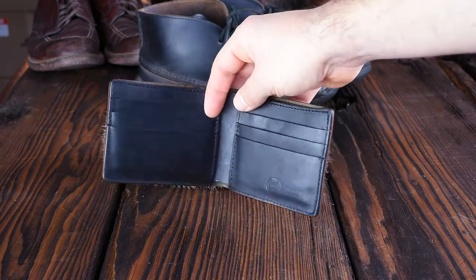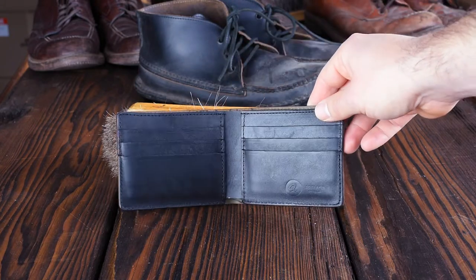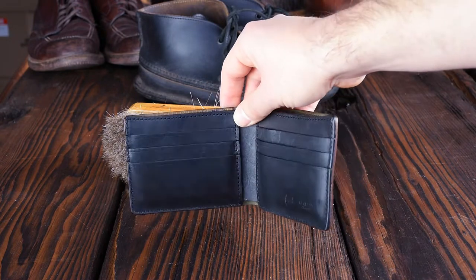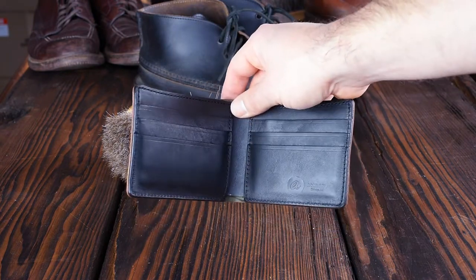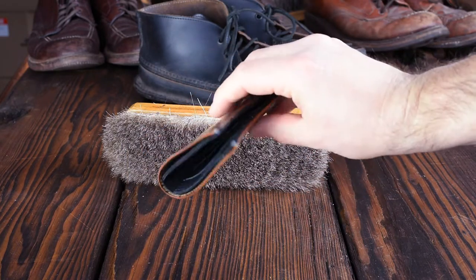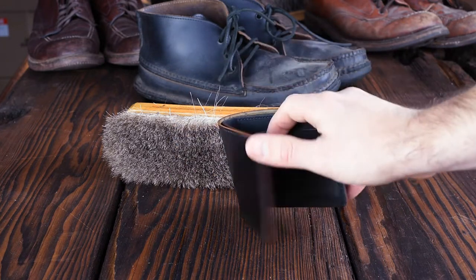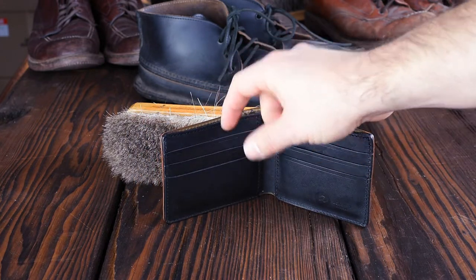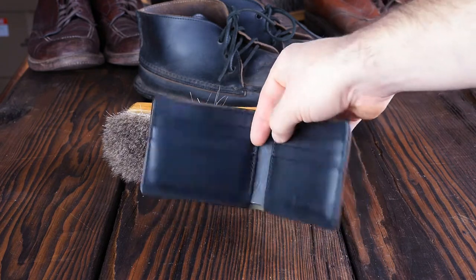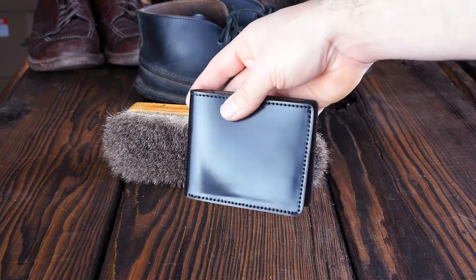This one has a black horse hide interior, so it's $100 less than the all shell cordovan. I actually like the horse hide interiors not only because you save $100, but also because it makes the wallet more thin. When you pick shells for the interior card pockets of the Johnny the Fox, it really bulks it up because you've got all these layers of leather and the shell cordovan is much thicker than the horse hide. So for that reason, I like the horse hide interiors.